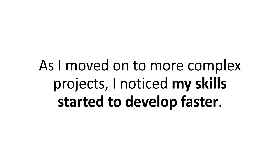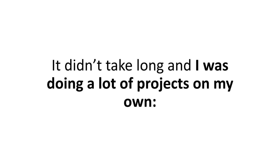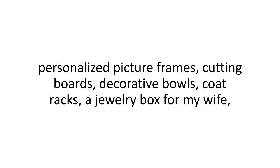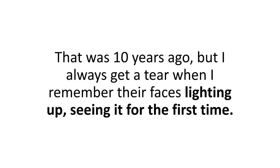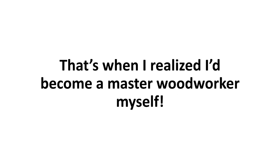As I moved on to more complex projects, I noticed my skills started to develop faster. It didn't take long and I was doing a lot of projects on my own — personalized picture frames, cutting boards, decorative bowls, coat racks, a jewelry box for my wife, and even a treehouse for my daughters. That was ten years ago, but I always get a tear when I remember their faces lighting up seeing it for the first time. I'd never felt so proud. That's when I realized I'd become a master woodworker myself.